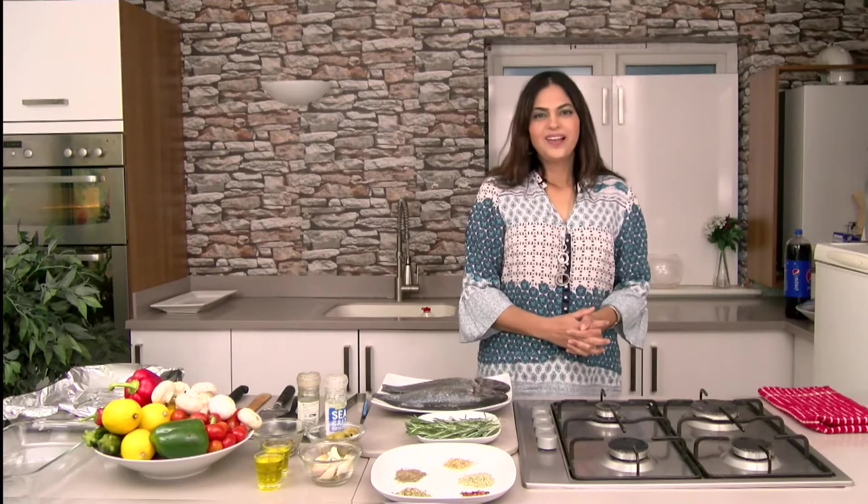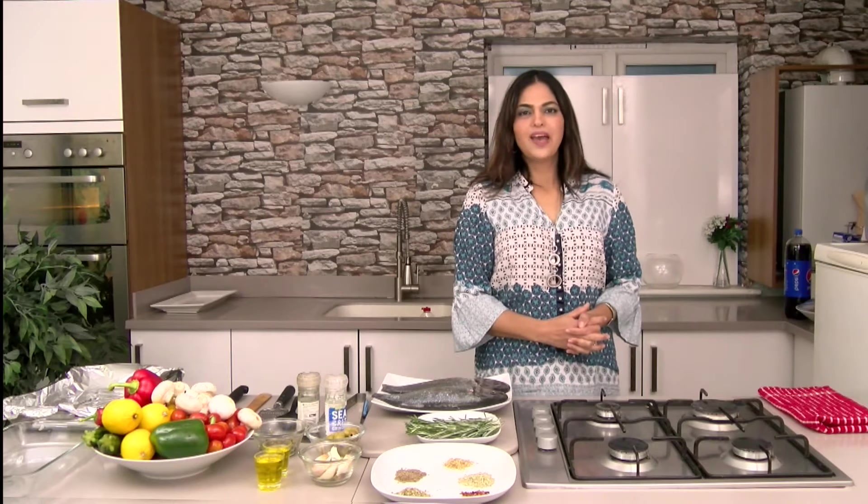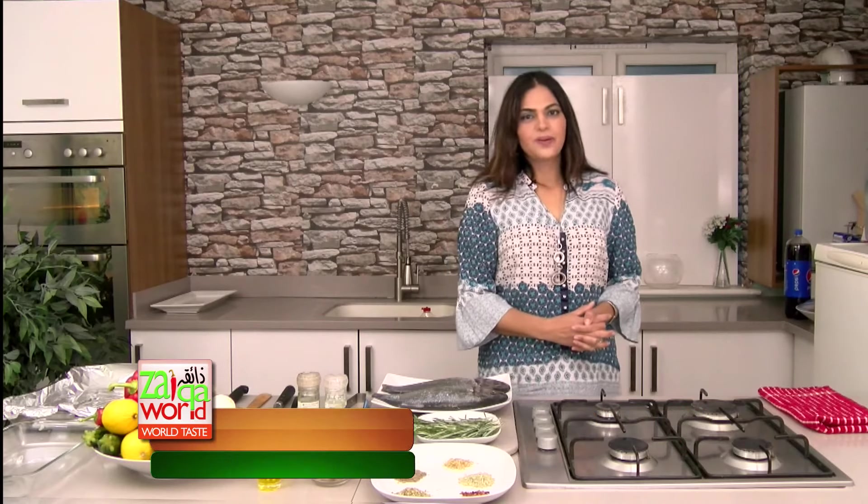Hello viewers, hope you are nice and well. I'm your chef Smina and thank you so much for your feedback. The recipe I brought you today is grilled vegetable and grilled fish. I'm going to show you how to make perfect vegetables and perfect fish. So let's get started.